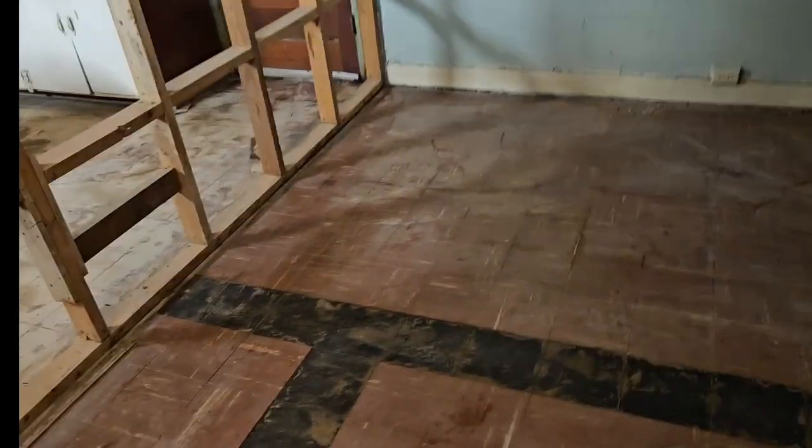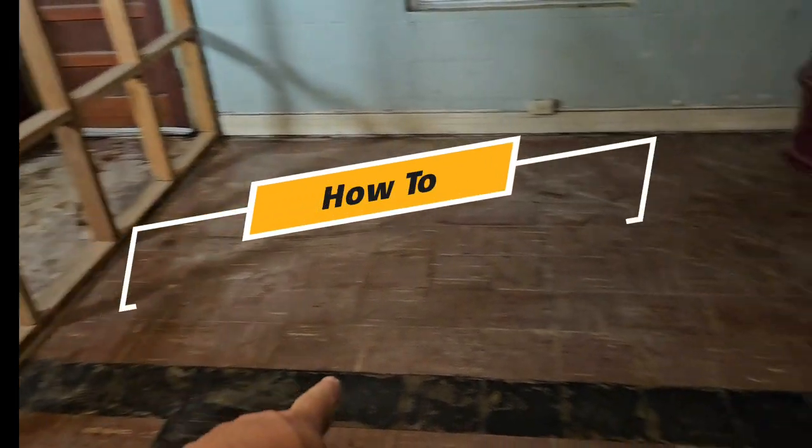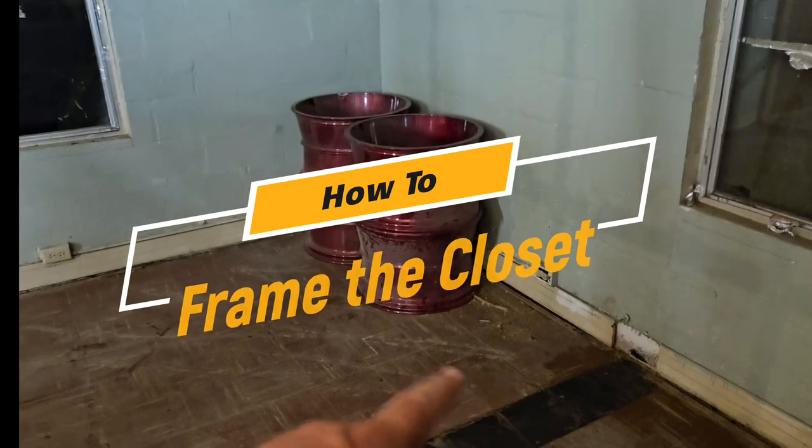We're going to be framing in the wall of the pantry. We're going here along this line. That side over there is going to be pantry. This side over here is going to be closet.